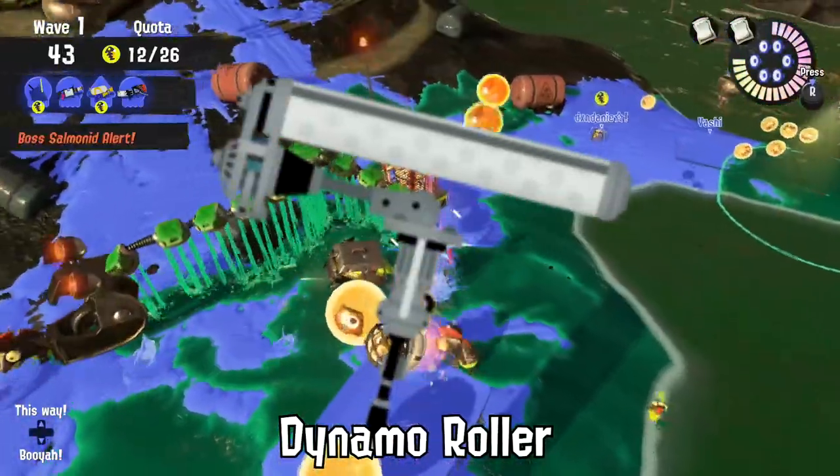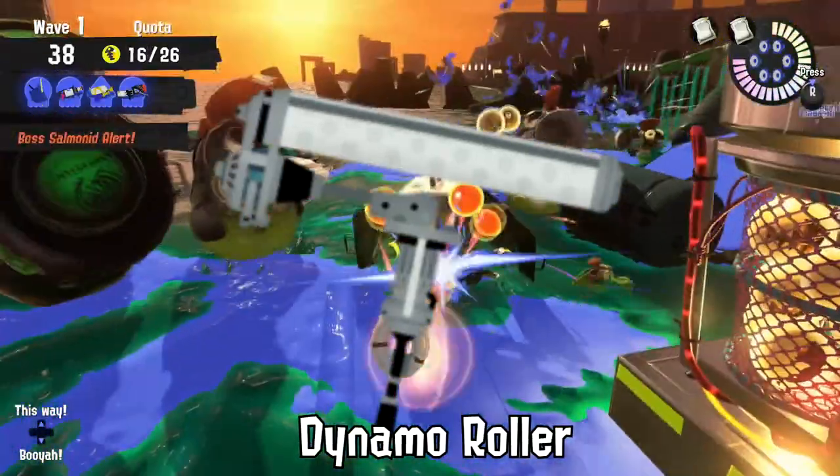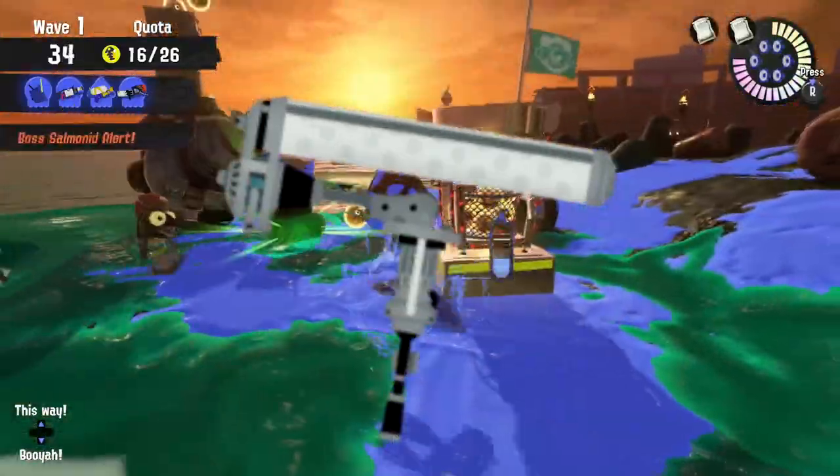Using a Dynamo Roller too much can make an Inkling unable to use a regular roller because they get so used to the heavier weight of the Dynamo. Be careful!